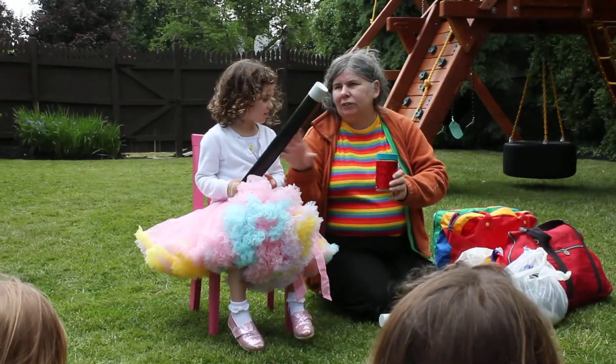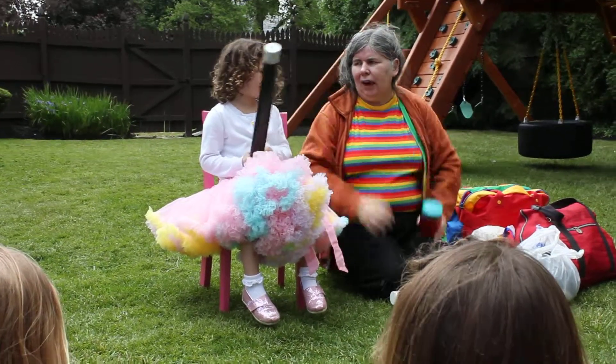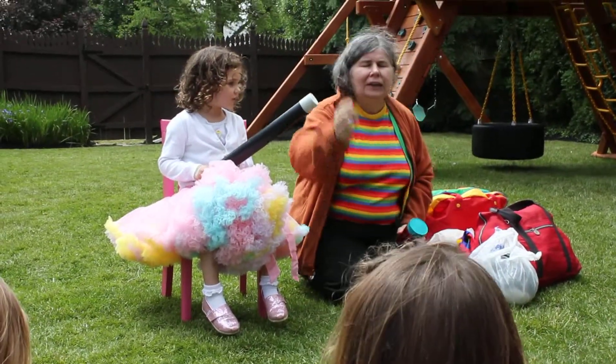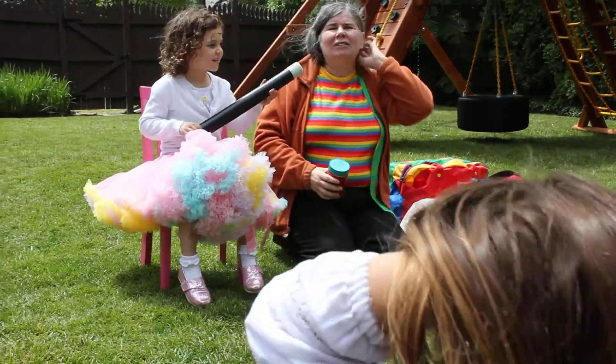We're going to count to three and we'll go one, two, three. Ready? One, B, C, D — what? No, no, no, we're supposed to count to three.